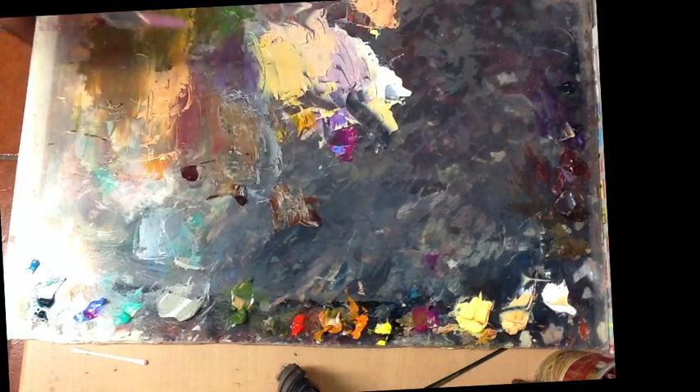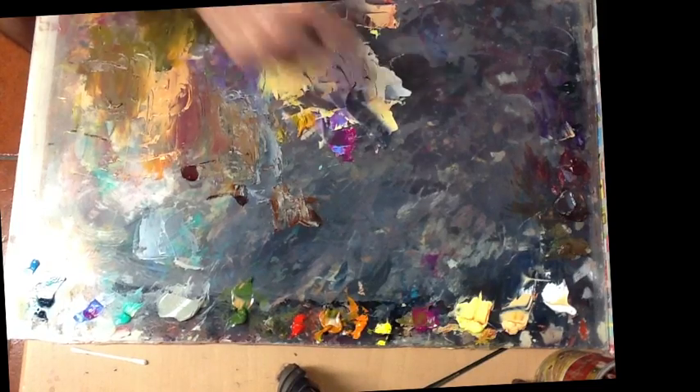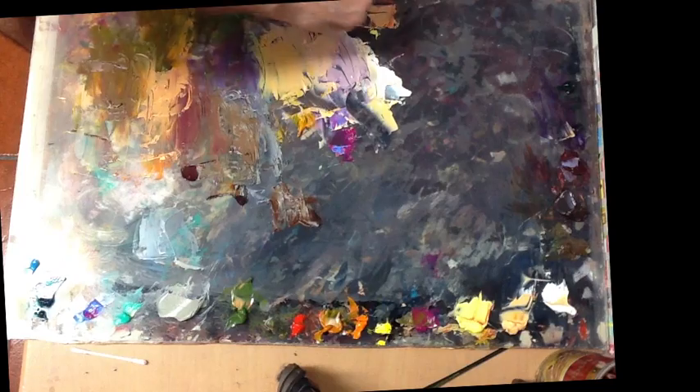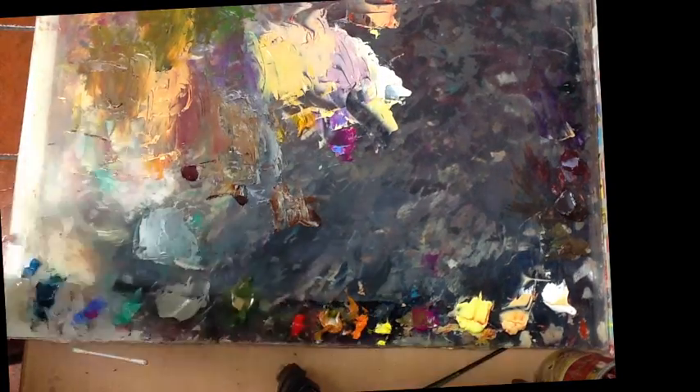We could get something colder right there because everything is way too warm. This wonderful royal blue will give me cooler options, and the carmine again will give me these other possibilities.